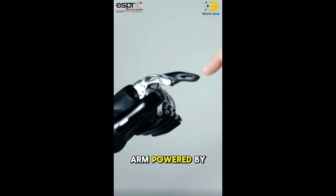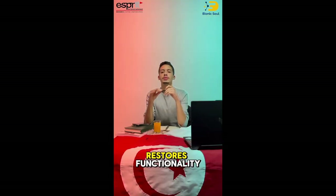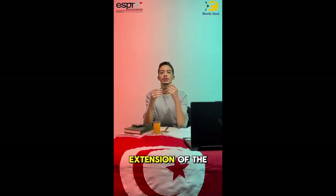we are on a mission to create a bionic arm powered by AI that not only restores functionality but also feels like a natural extension of the body.